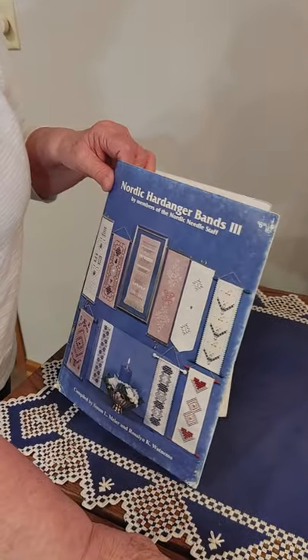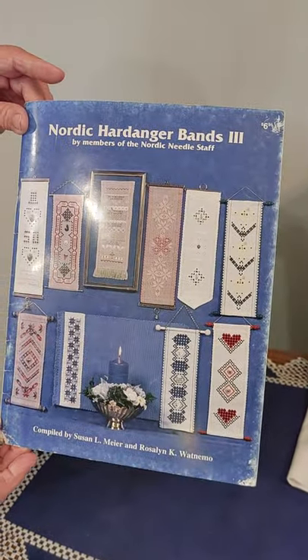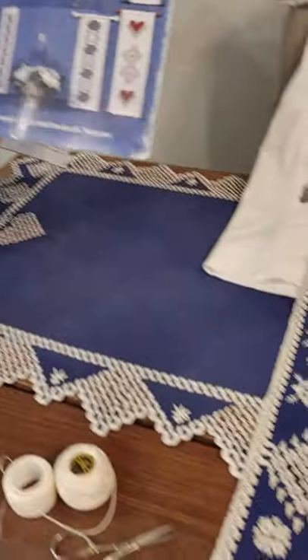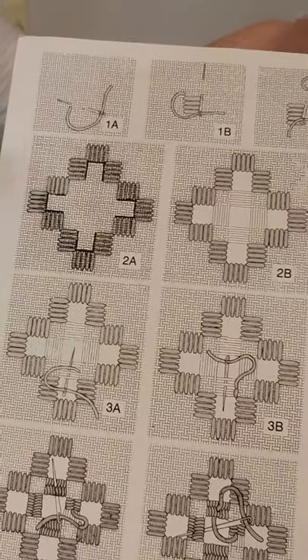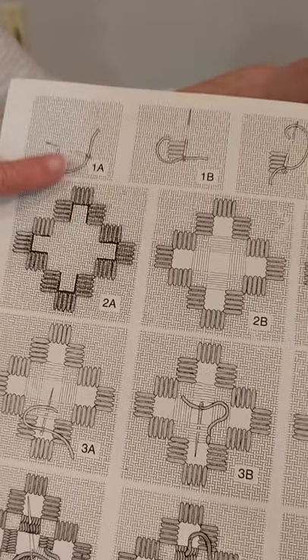Besides the thread, besides the needles and the scissors, the only other thing you need is a pattern. These are patterns for belt pulls such as what I had made, and you simply start — these are klooster blocks and you can see there are five stitches and they go over four threads.